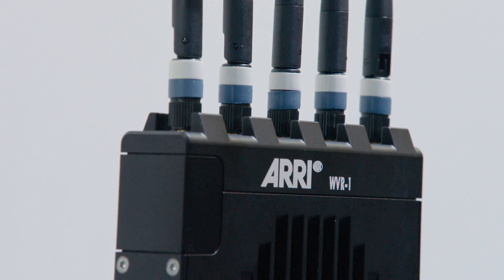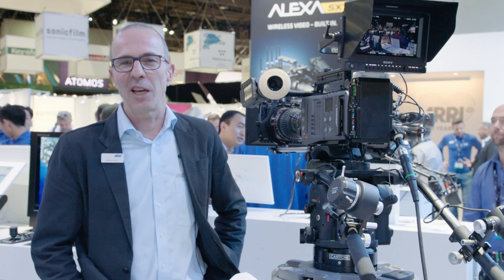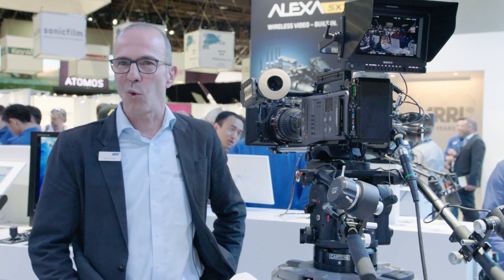We have a new Wi-Fi infrastructure mode that allows you to connect the camera to an existing Wi-Fi network, and that way you can control multiple cameras on a single Wi-Fi.